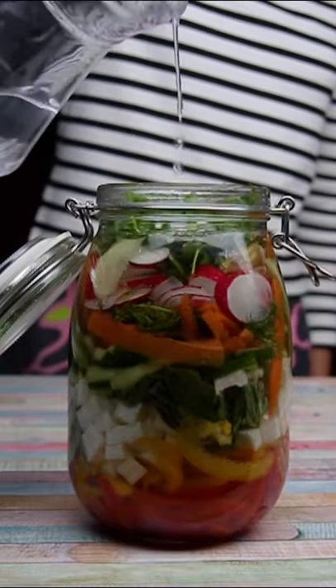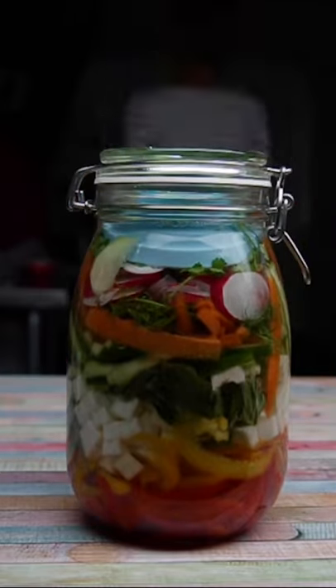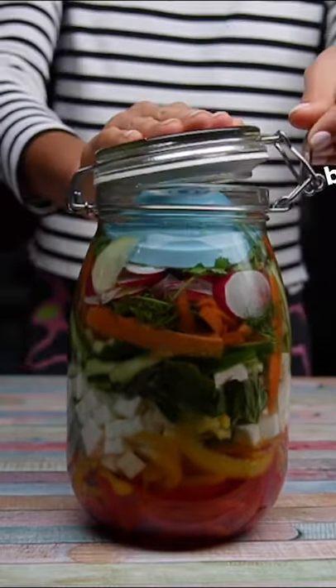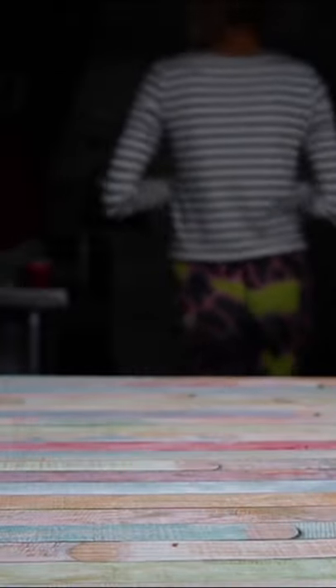Put a small dish at the top of the jar to make sure everything is submerged. Leave the jar for up to two weeks out on the kitchen side and burp it once a day. After two weeks your ferment will be ready, so pop it in the fridge and add to salads or eat on its own.